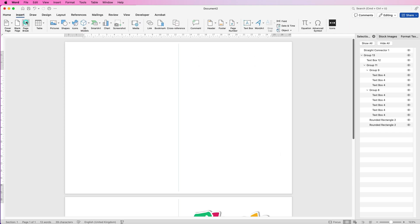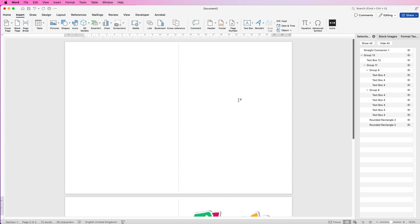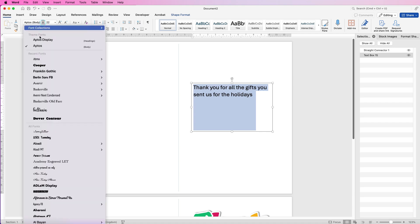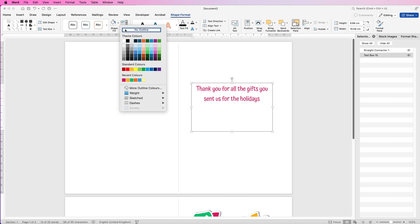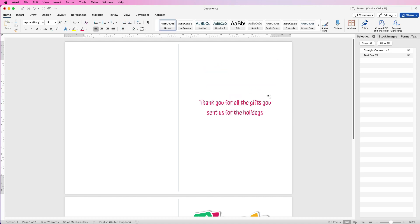Now go to Insert > Page Break to move to the second page for the inside of the card. Go to Insert > Text Box > Draw Text Box, type your message, go to the Home tab to increase font size and change the font, center it, and change the color. Go to Shape Format > No Outline and No Fill. Center this text box by eye using the distances on either side as a guide. You can use one text box with the Return key for a full message, or copy and paste multiple text boxes for additional content.